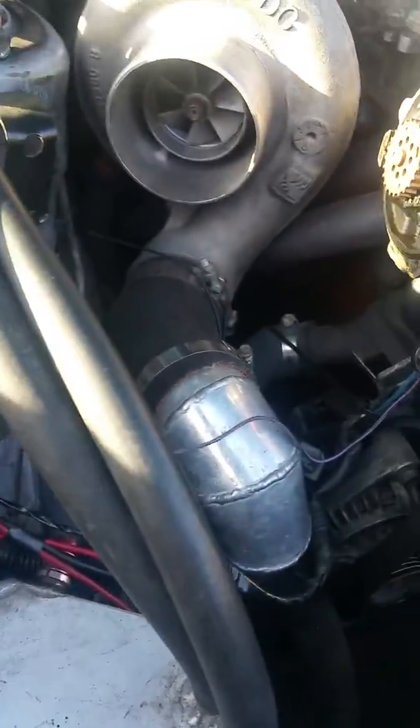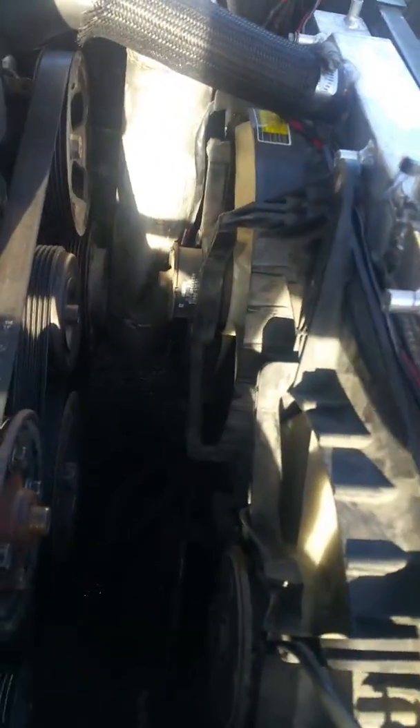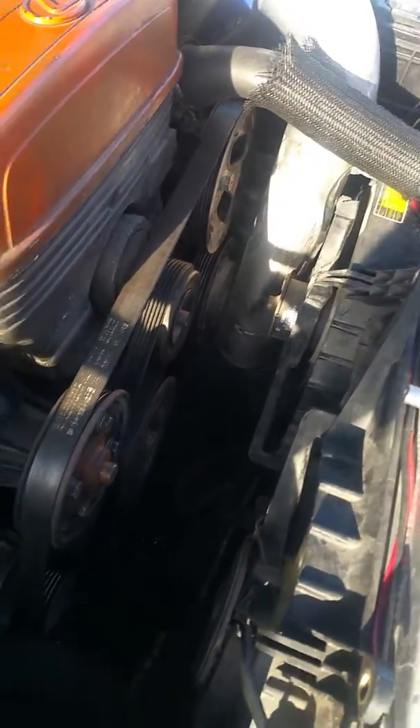So everything works like factory. Custom wiring in here — gotta clean it up, but yeah. Power went straight from the alternator, made a nifty little bracket to hold it in place. Everything works — let's test it. Waiting for the temperature to come up just to show you guys that the fan works.